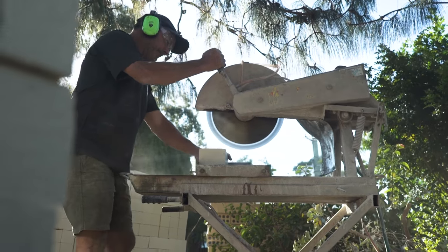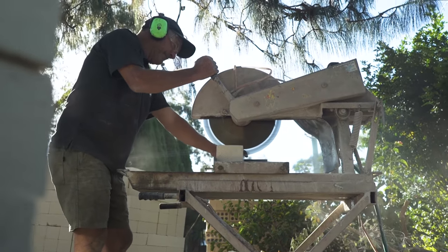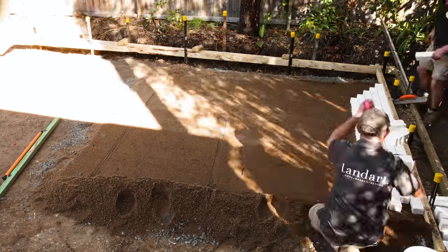At some point in the job you're going to need to cut in your pavers, whether it's up against a brick wall, a house, or a drain. If you want a really neat cut, use a brick saw like we are, or you can use a hammer and bolster or a grinder — but it depends on the depth and the width of your pavers.